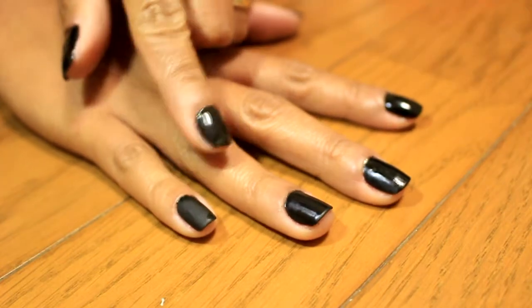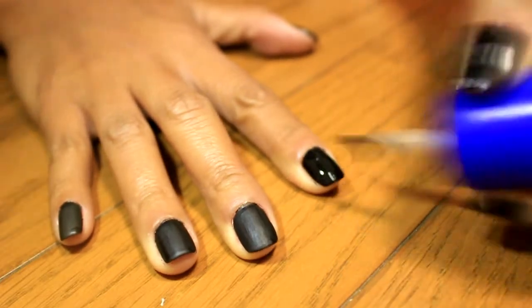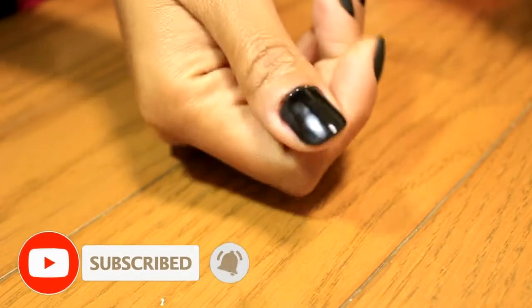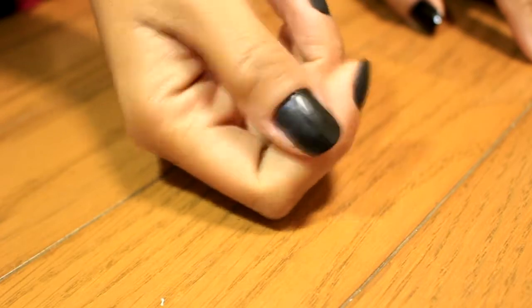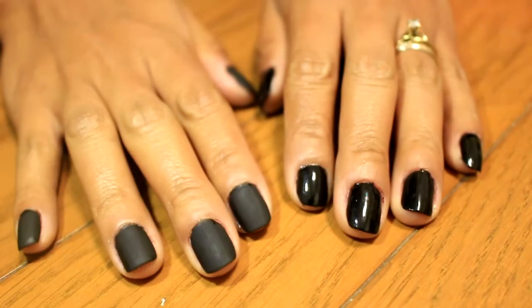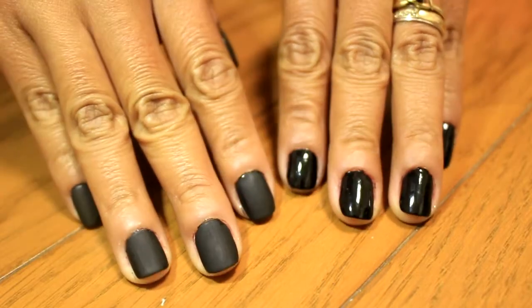Can you see it guys? It dries up quickly and you can instantly see the amazing result — it is super matte and I love it. I only applied one coat because it's amazing. Can you see the difference? What do you prefer, matte or shiny? Please comment down below what you think looks pleasing to you.